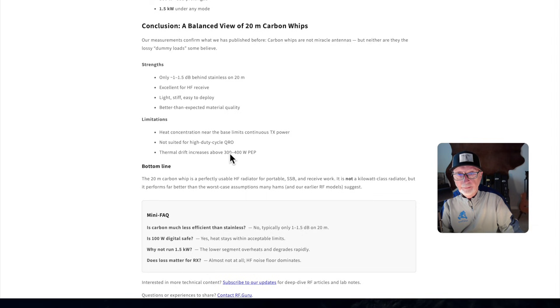Thermal drift increases above 300 to 400 watts PEP. Bottom line: the 20-meter carbon whip is a perfectly usable RF radiator for portable, SSB, and receive work. It is not a kilowatt-class radiator, but it performs far better than the worst-case assumptions many hams in earlier RF models suggest. I can see the carbon fiber antenna as something for SOTA — Summits on the Air — where weight matters. These are hams who climb to the tops of mountains and set up a ham station to make contacts.